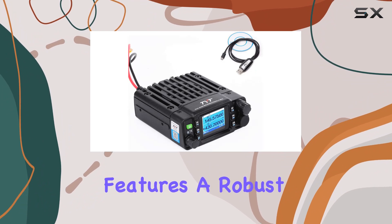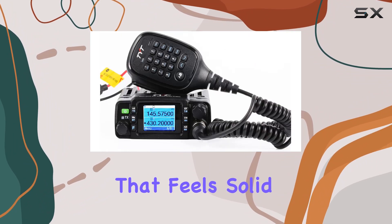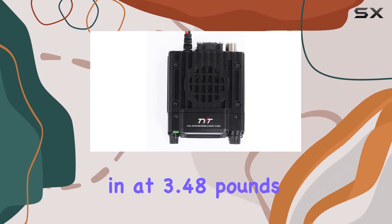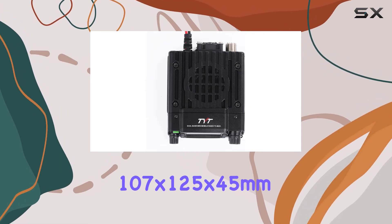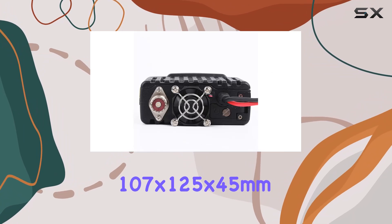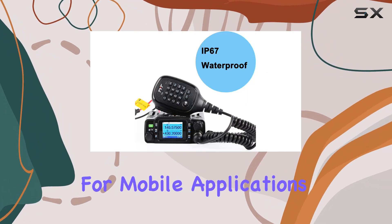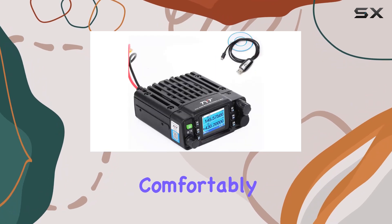The TYT TH-8600 features a robust build quality that feels solid in hand, weighing in at 3.48 pounds. Its dimensions — 107 by 125 by 45 millimeters — ensure it's compact enough for mobile applications yet substantial enough to house its functionality comfortably.